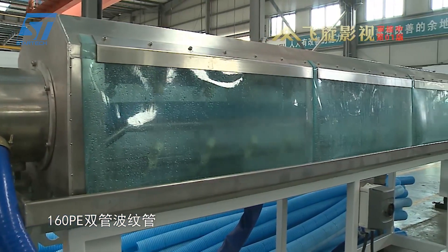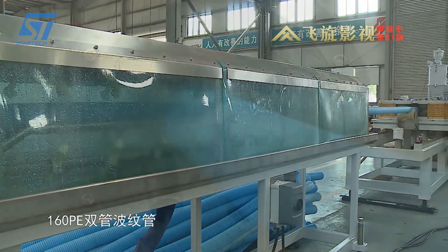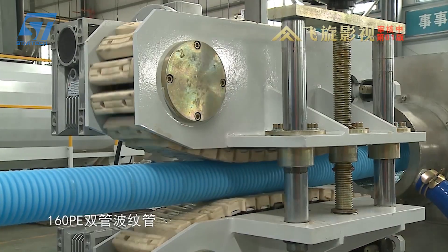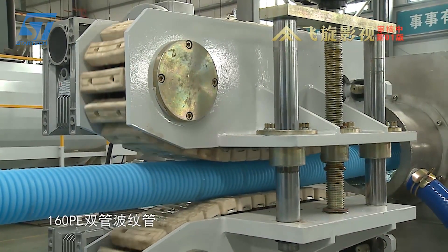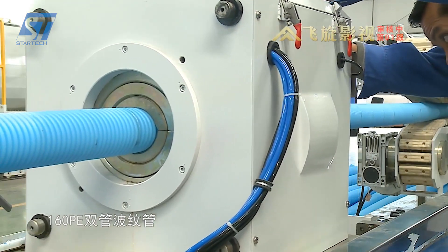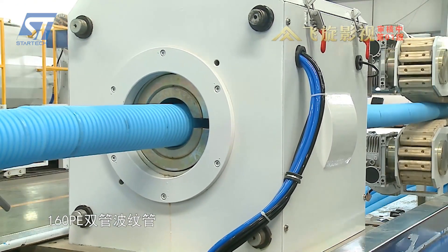The production process begins with raw material preparation. HDPE resin is mixed with additives such as heat stabilizers, UV inhibitors, and colorants in a high-speed mixer, ensuring uniformity before moving to the extrusion process. The line uses two separate extruders: the main extruder creates the inner layer of plastic and the secondary extruder creates the outer layer, which helps form the corrugated pipe structure.